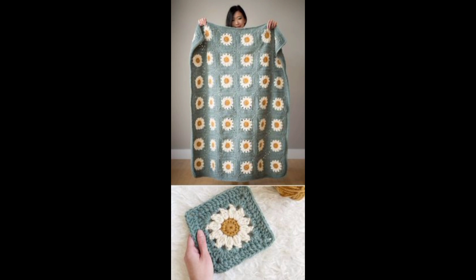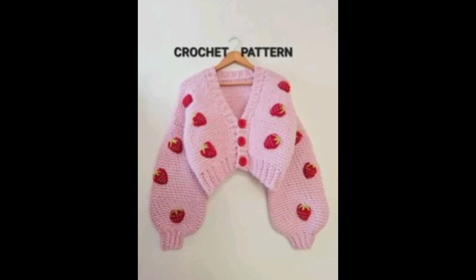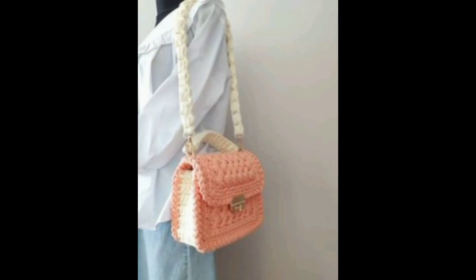Practice maintaining consistent tension to ensure uniform stitches throughout your project. Experiment with different stitch combinations to achieve various textures, like the popcorn and shell stitches.